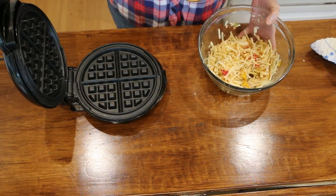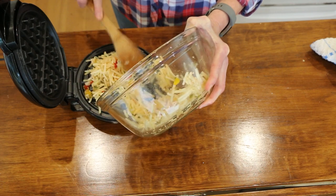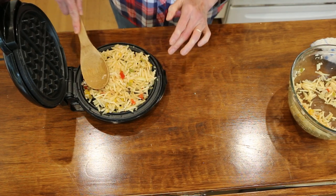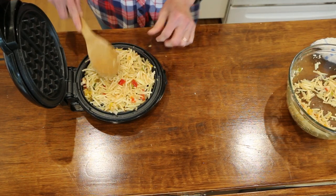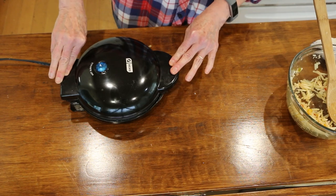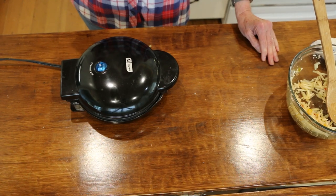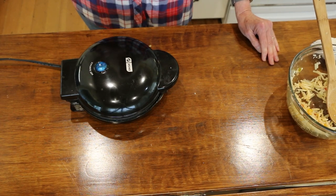My waffle iron is nice and hot, so I'm going to add the potatoes. You want to smash them down into a nice even layer. This recipe makes about two waffles. Now we're going to close it and push it down as much as we can until it's as closed as possible. We're going to let this cook a minimum of ten minutes — don't look at it, don't touch it, don't worry about all the steam that comes up. Then check to see if it lifts off easily; if it does, it's done. If not, let it go another couple minutes and repeat the process.